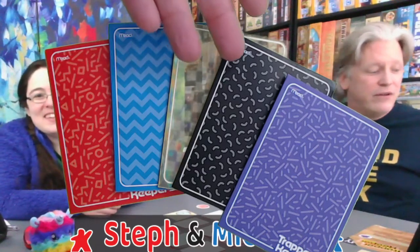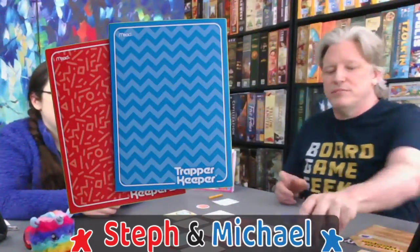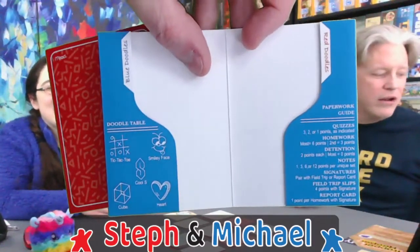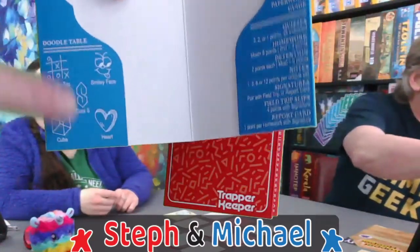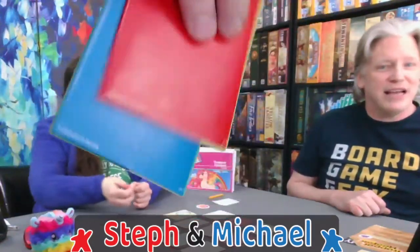I hear they're doing a little upswing in popularity again. They were at their height from the 80s to the mid-90s, then fell off. Maybe a little resurgence — a bit of 80s nostalgia going on. You get these five folders, and they actually serve a gameplay purpose. Steph and I are red and blue, and when we get cards from the display, we put them on either our blue doodle side or our red doodle side.